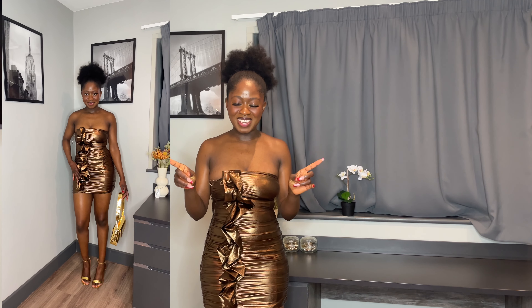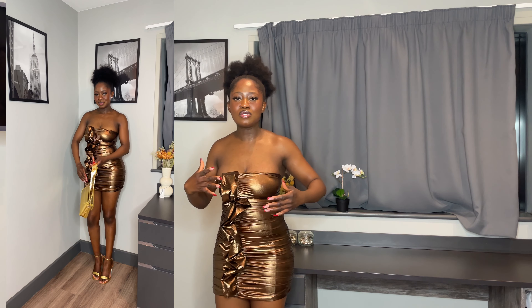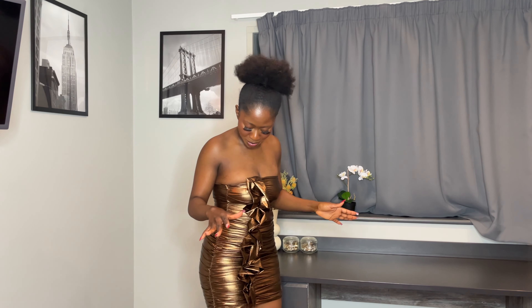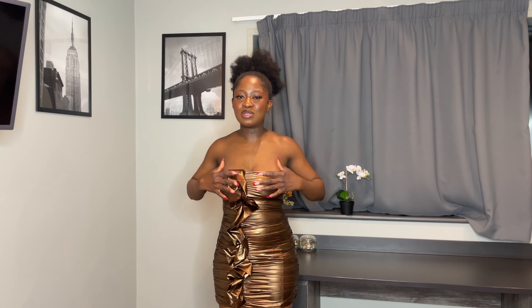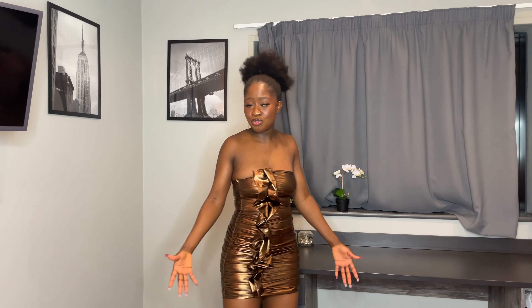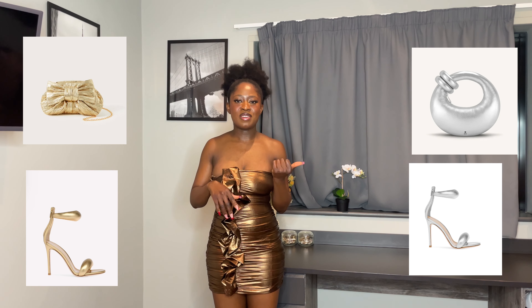This dress is definitely one you're less likely to see at a New Year's Eve party, mainly because of the color. First advice: get a size bigger — it was a struggle to put on. I thought it couldn't fit me, then I found a way to zip it up. It's actually super comfortable once on and I can move around fine, but the bust area is the issue — if you're bigger-busted, go a size up.